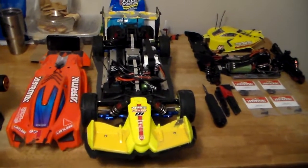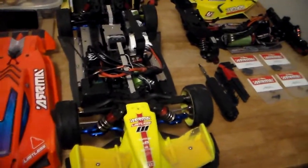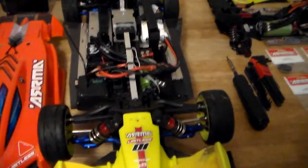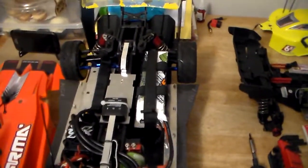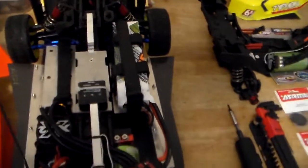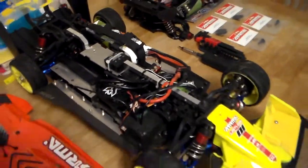What's up YouTube, RC BustaNut here with a follow-up video after that wonderful crash and the exploding lipo. I finally got around to looking at what the heck happened, and I'll let you know pretty much what got damaged — considering I was doing 128 miles an hour.